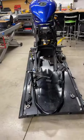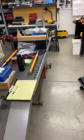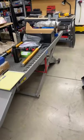Hey friends, Shane from HowToWrench.com. I wanted to share with you tonight, first off, a huge shout out to Dan Kyle over at Kyle Racing.